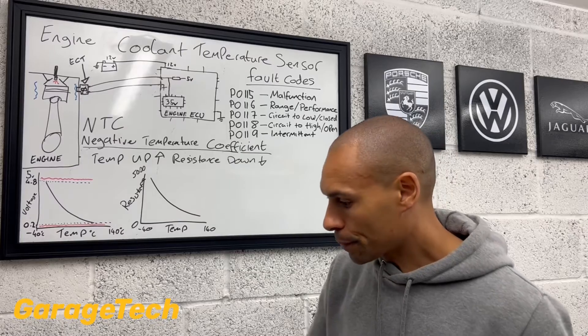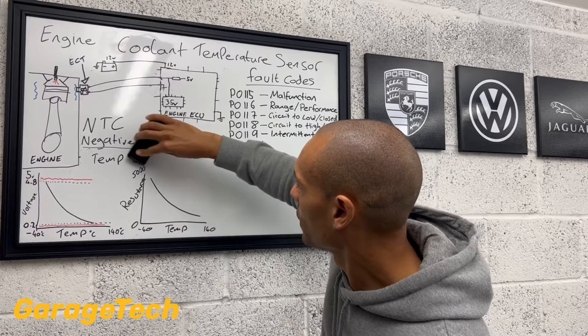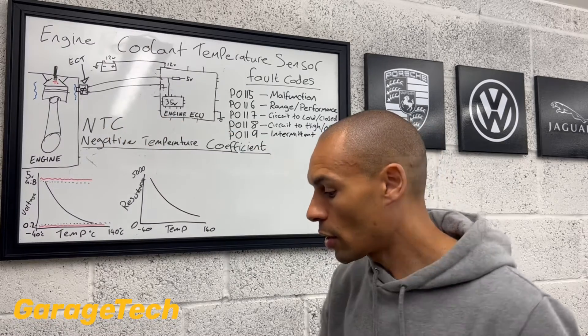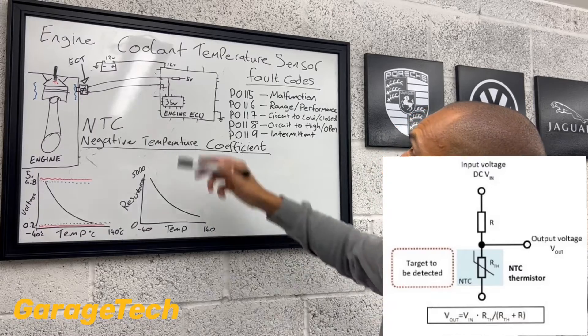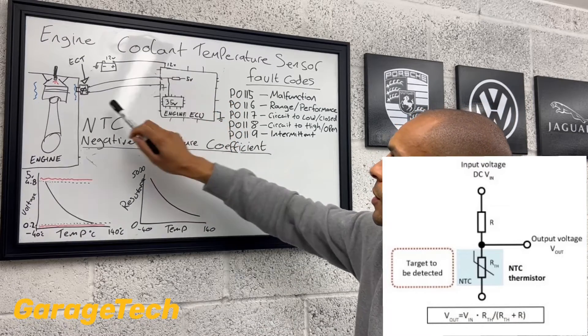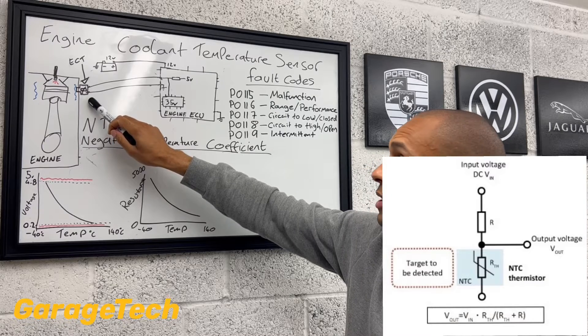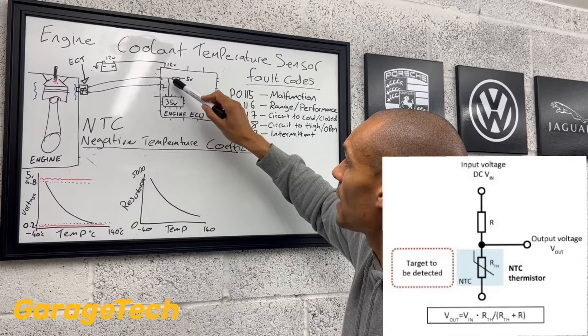So if we take a closer look at the actual circuit itself — as I mentioned, you've effectively got two resistors in the circuit, one in the engine ECU and one in the actual sensor itself. And then what the ECU is doing, or the measurement it takes, is at that midpoint.